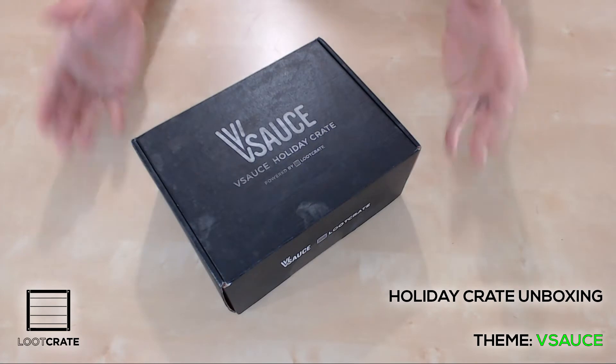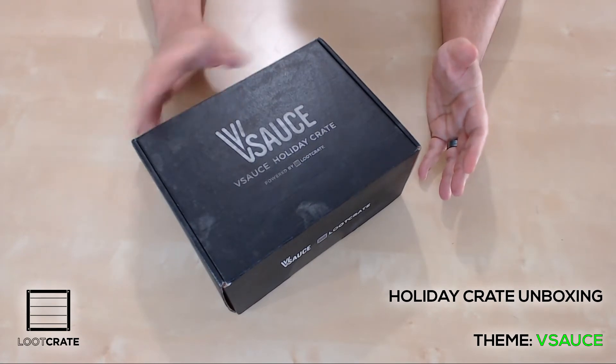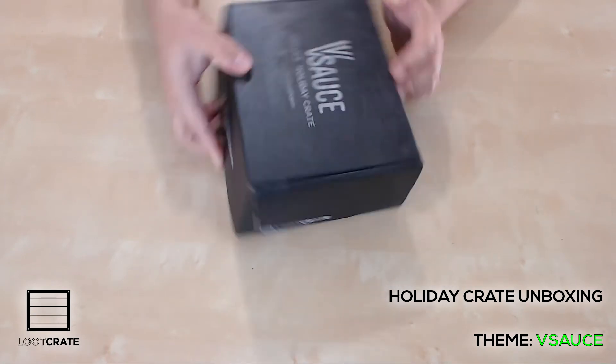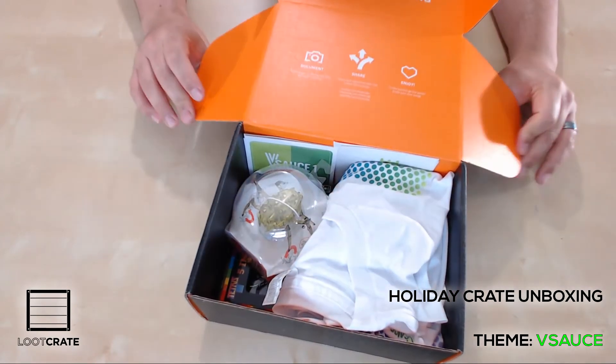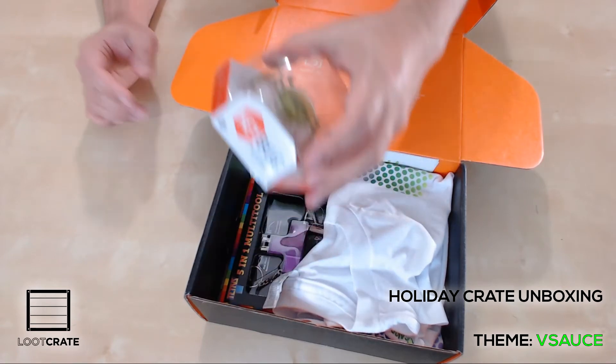What is going on dudes? How are you guys doing? I am TheRealDuke and welcome to my Vsauce Holiday Loot Crate Unboxing. It was kind of a limited time deal offered on the Loot Crate website. I was able to snag me a box. If you don't know about the Vsauce channels, check them out — they are worth your time.